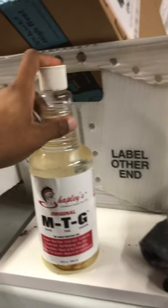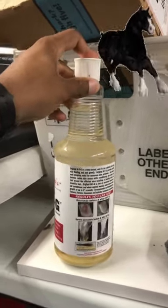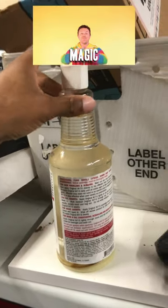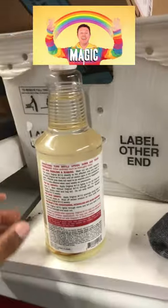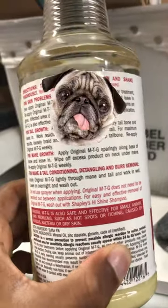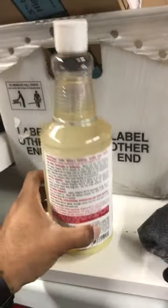So it's MTG Mane Tail Groom, and this stuff actually was originally for horses. You try it on your dog and it works like magic. And actually, if you read the fine print, it says that it's effective for small animals with skin problems such as hot spots or itching caused by fungal bacteria or dry skin.